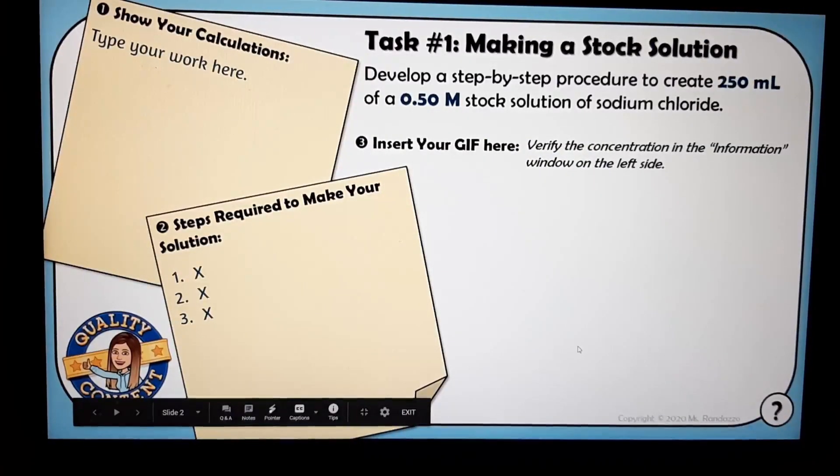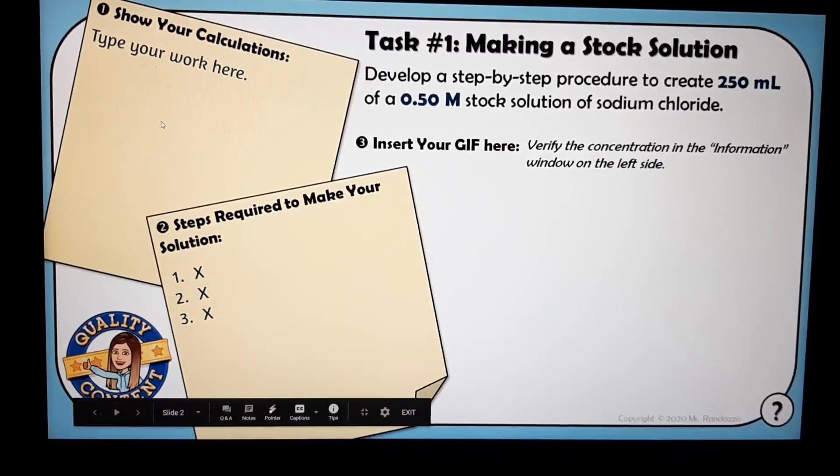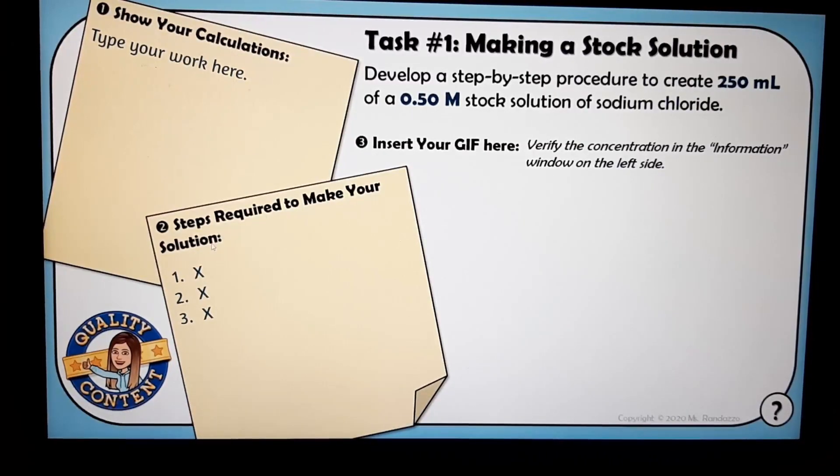The second slide gives them their task, which is making a stock solution. They're developing a procedure to create 250 mL of a 0.5 molar stock solution of sodium chloride. They'll type their supporting work and record their steps. Once they have those two things, they actually have to go into the virtual lab and record a GIF using Screencastify.